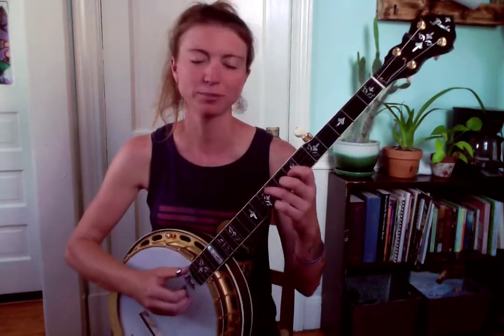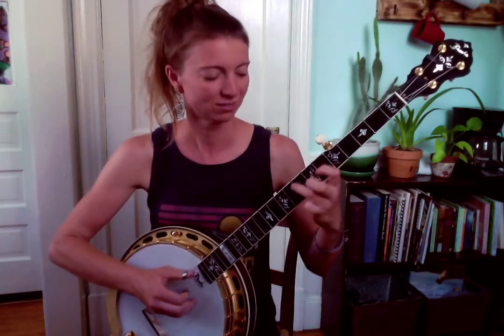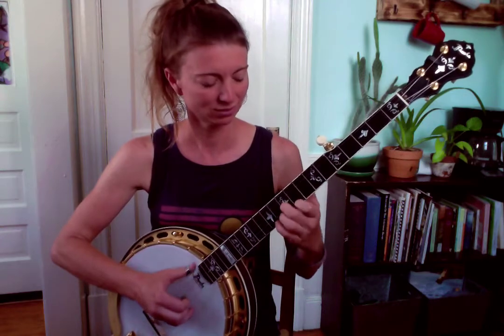The third and final lick for today's banjo tidbit is one that leads from G to C very nicely, and it sounds like this. A little more slowly...